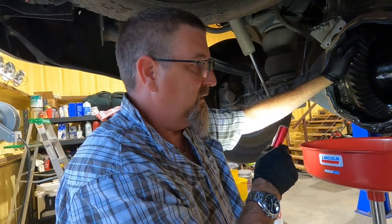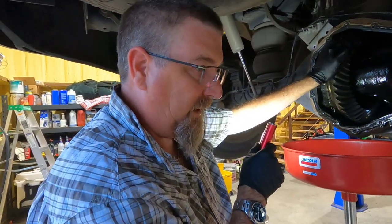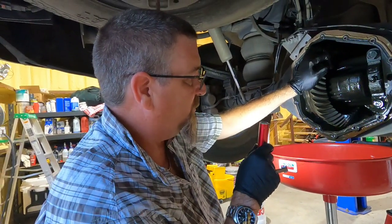I'm going to put the cover back on, put 75-140 in it, and drive it until I can get to it. I can't start this project now because I've got things to move, so it's just going to have to wait.